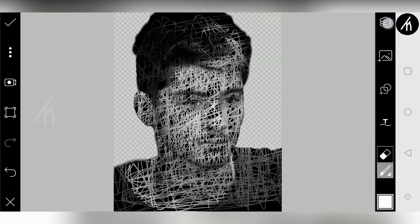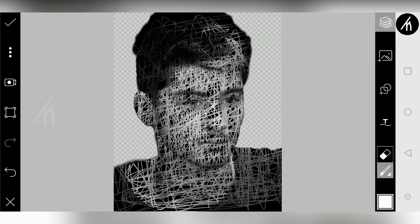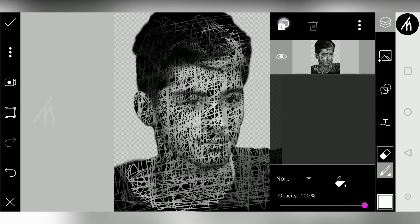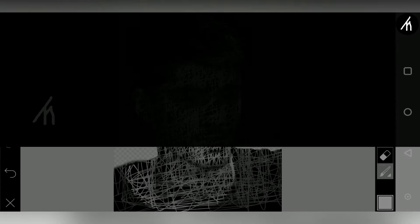And once you are satisfied with the result, simply click on layer 2, then click on these 3 dots and click on merge to merge these together. And now click on apply and save your image.